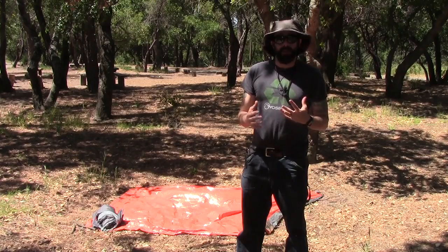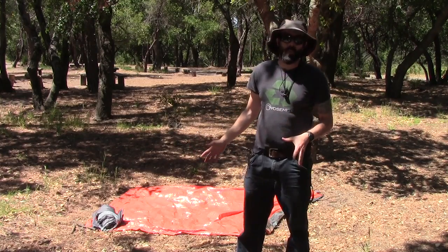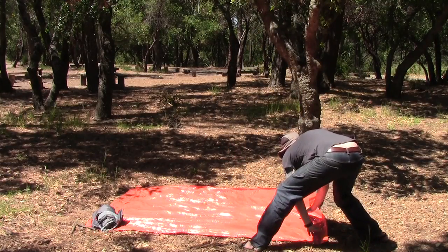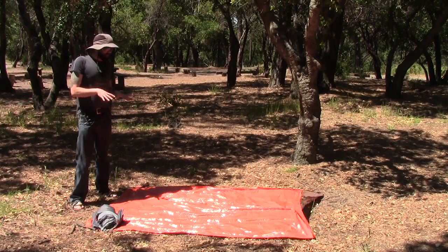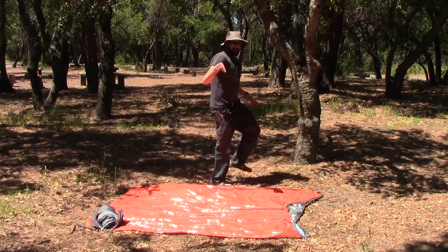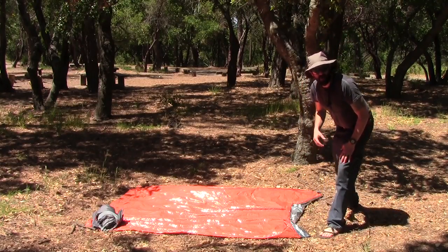I'm going to set the tent up, show you how it sets up and show you why you would consider buying a tent like this because this thing is way cool. I am using just a regular ground cloth — this is actually an emergency blanket that I got off Amazon. I'll put the link down in my description box. It's only $5, it weighs less than Tyvek, and it's waterproof.